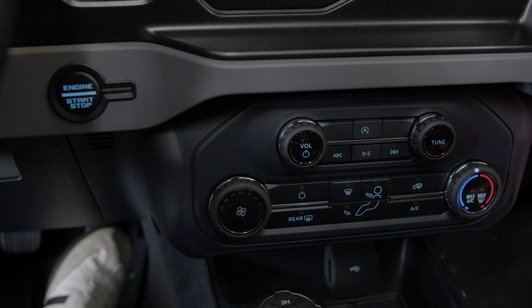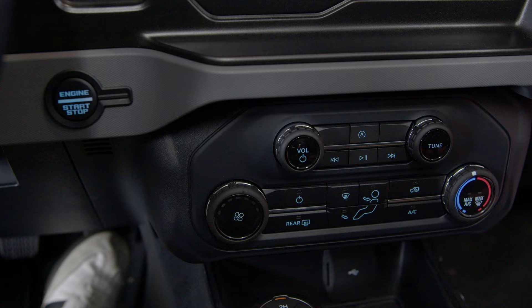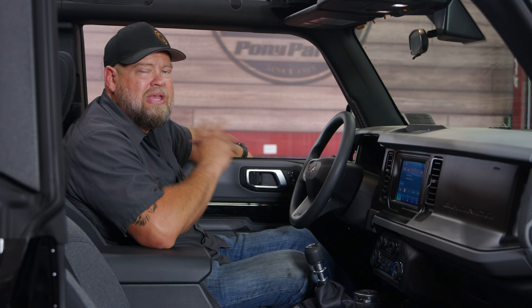With the auto stop eliminator installed, when you start your Bronco and hit the start button it's going to automatically default to auto stop off. You can turn it back on if you want by hitting the button, but instead of defaulting to on it will default to off. The auto stop eliminator is a very simple solution to what turns out to be a pretty annoying problem. With the eliminator you don't have to worry about it — just start up and go and never worry about it shutting off in traffic. The installation is pretty straightforward and will take you less than an hour.